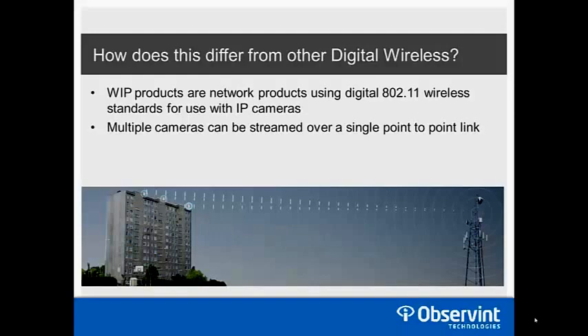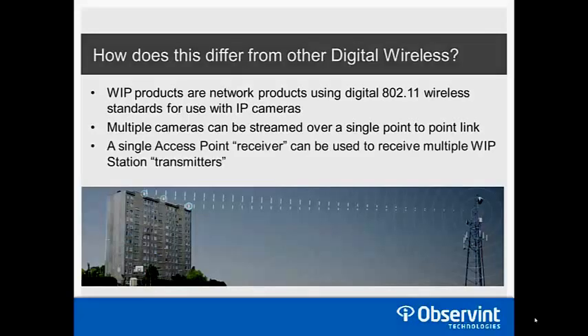We can connect multiple links together with switches on either end. A single access point receiver can receive multiple WIP station transmitters. Looking at the diagram, there are three transmitters on the building on the left sending all their signals back to a single access point receiver on the pole on the right.